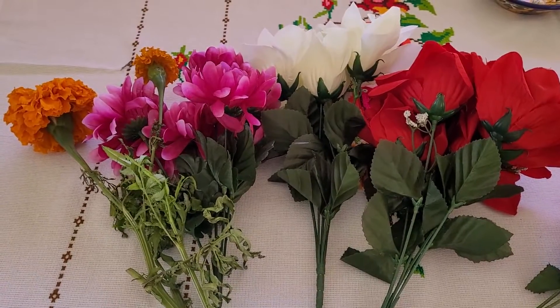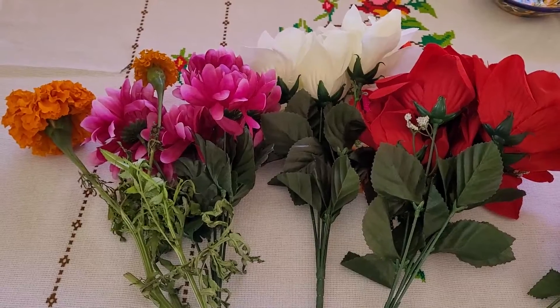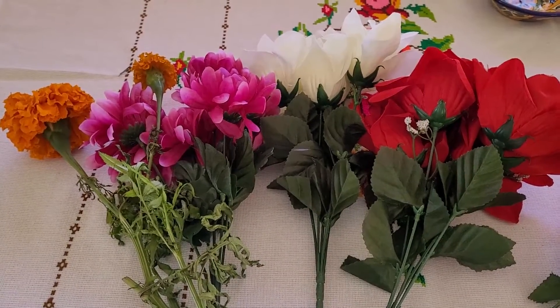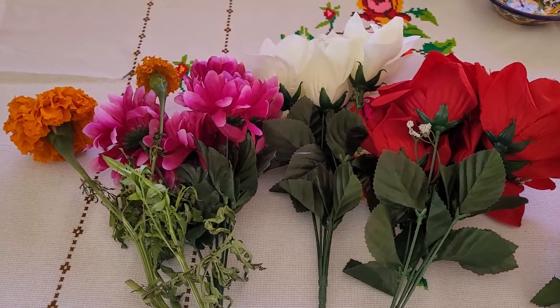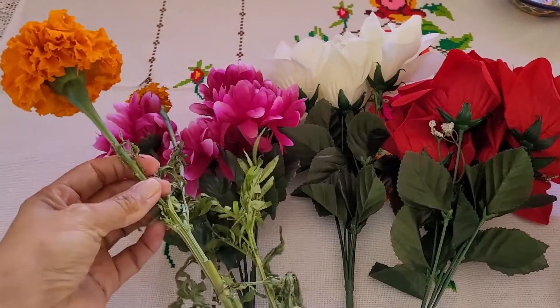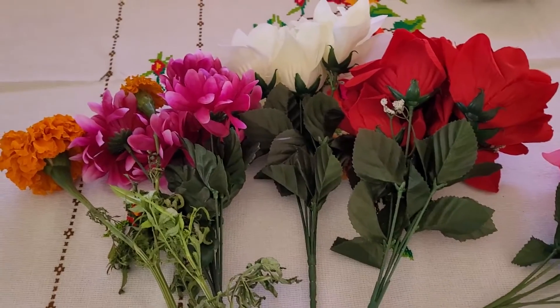You can't have Día de los Muertos without flowers. I use artificial flowers and they are all from the 99 cent store just because they're economical and I think they're more environmentally friendly rather than having to buy flowers every year, with the exception of the marigold, which is over here and is essential for Día de los Muertos. The rest of them I do recycle every year.